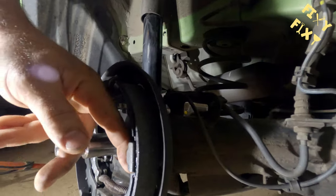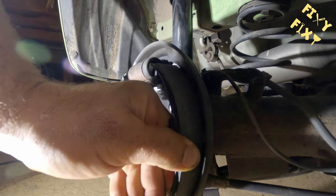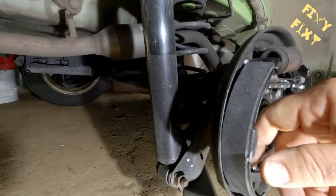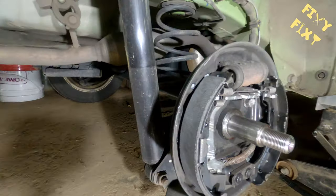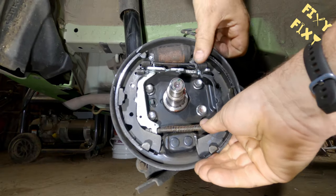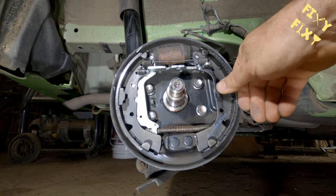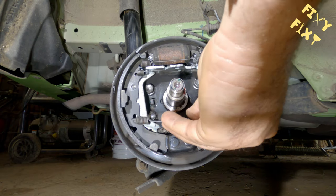Now once you've got your shoes on to this point — see how I can't pull that away from the backer plate? You want to make sure those tabs on the shoes are locked into those clips. That's a pretty important part that I screwed up the first time I was doing these brakes. Make sure those clips are keeping you from being able to pull those shoes away from the backer plate.